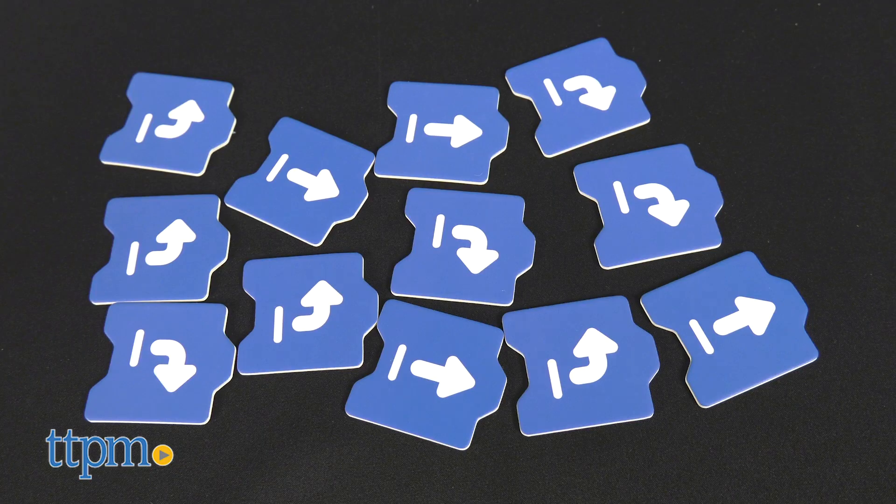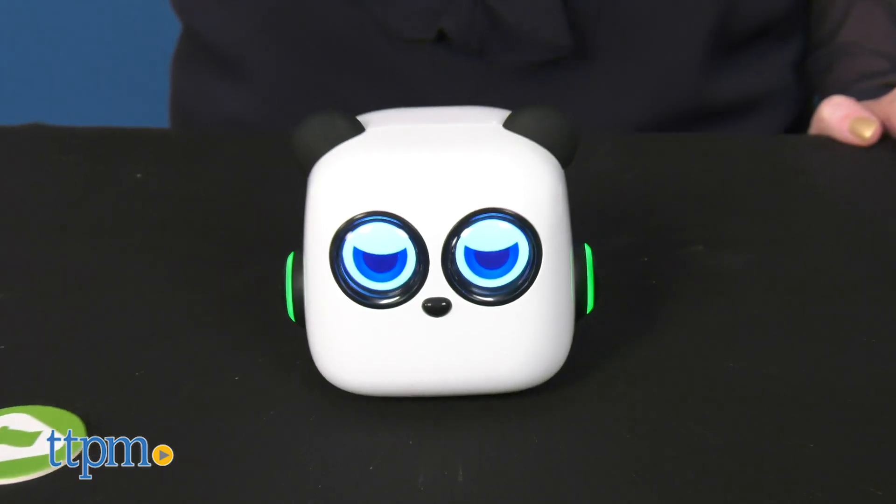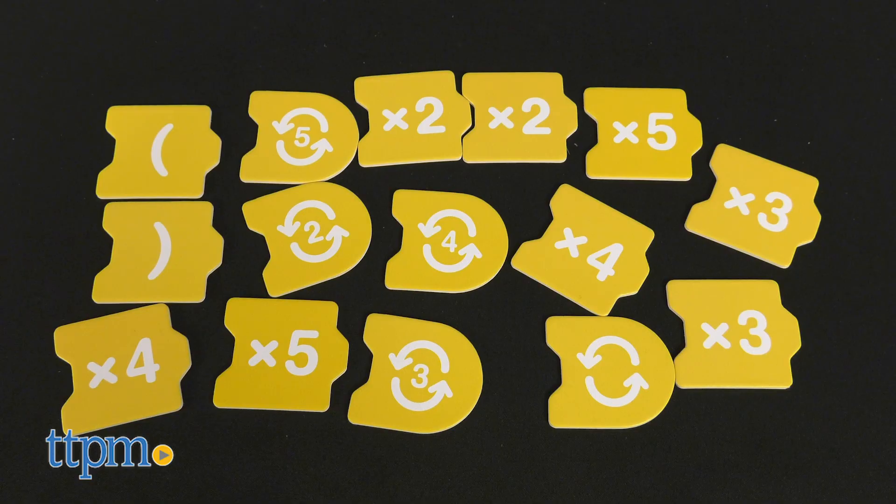Some of the coding cards are action cards, while others are emotion cards that make mTiny change his facial expression. There are also repeat and loop cards.